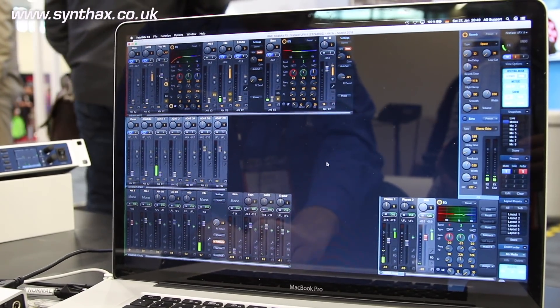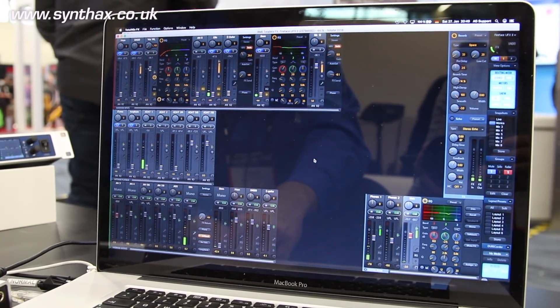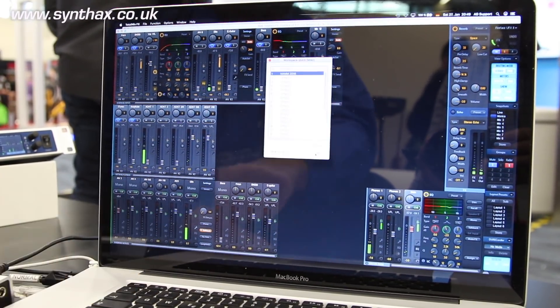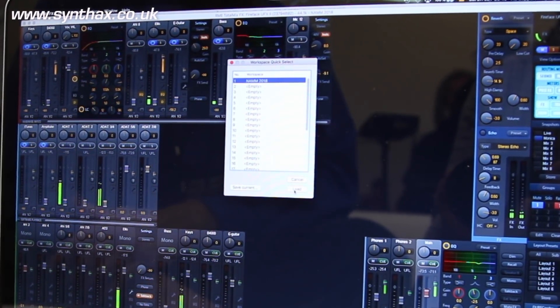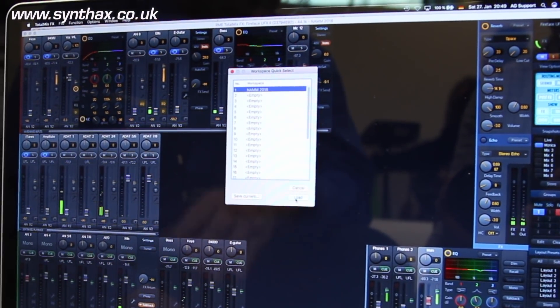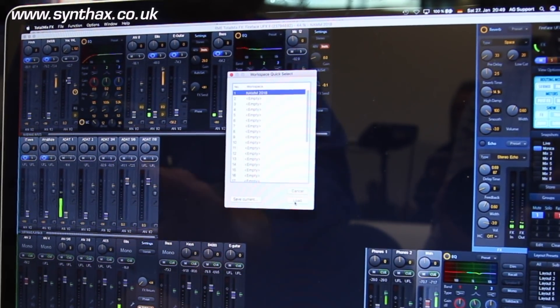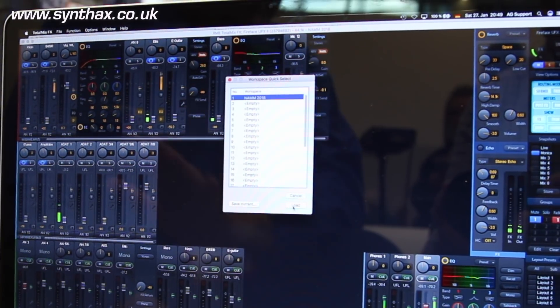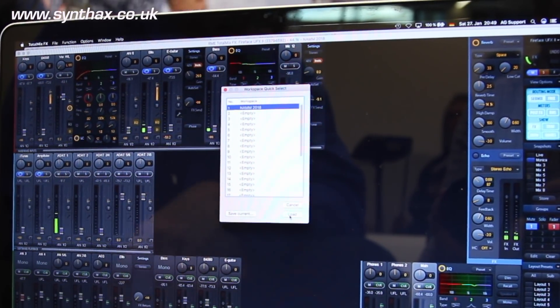Also new in TotalMix 1.5 is the workspace quick select. You just press W and your complete workspace can be recalled from a single action. This is in addition to snapshots — the workspace will completely reconfigure and recall all your previously saved settings.